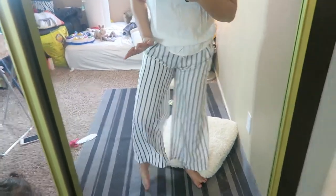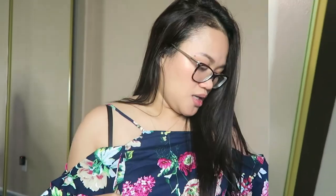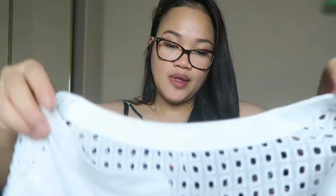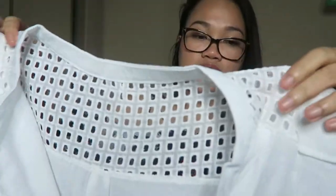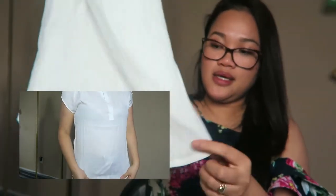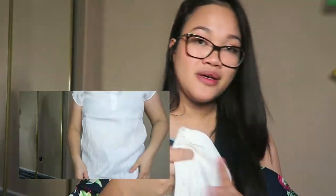I'm still contemplating if I should return this one or keep it. A white blouse is always a must in a closet, but I'm not too sure about this one yet. It looks really cute and it's very conservative — it has a really cute pattern on the back, it has buttons, and I could wear this with anything because it's white. But when I try it on, I feel like it's a little bit too see-through, too thin.